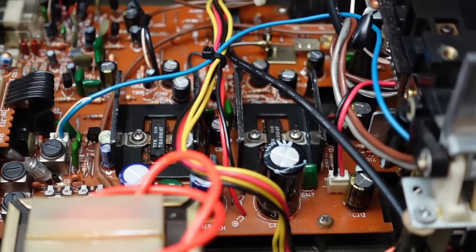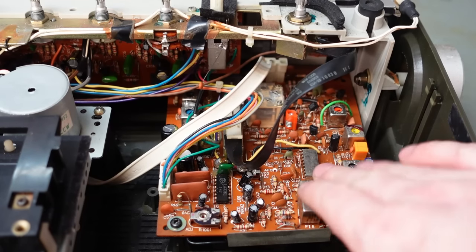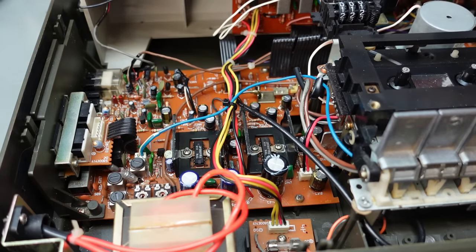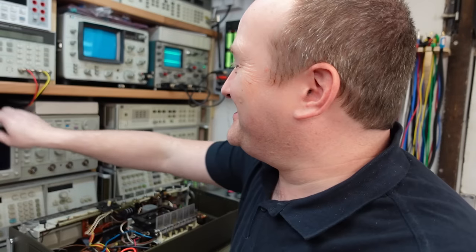Look at all these lovely retro components — I can't get enough of it. I reckon this will be the radio tuner board, tone control board under there, and this will be the power amp. There's probably a preamp because that's where the phono input is. Here we've got the power supply — and do I see a blown fuse? Let's check.